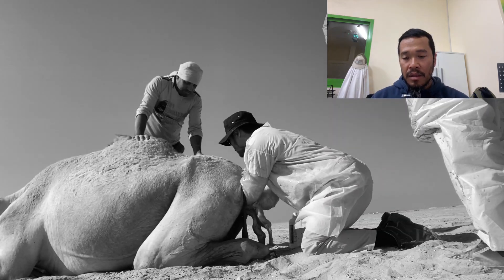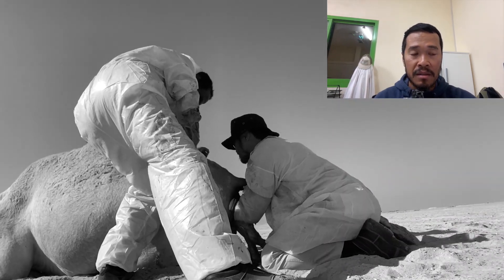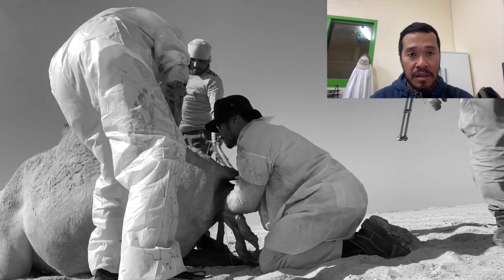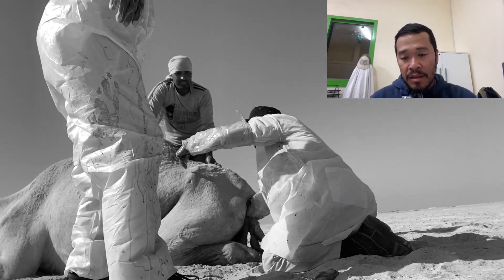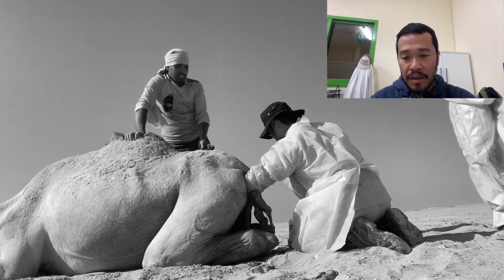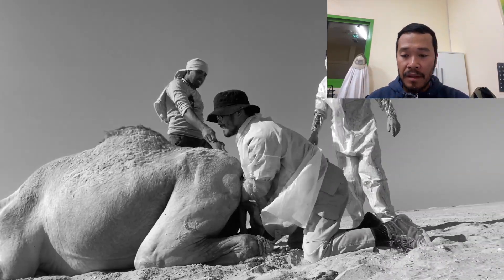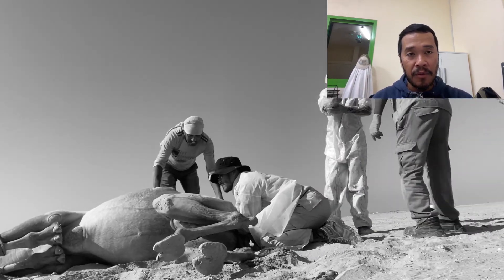This is not an easy procedure for us, the team, or especially the animal. For your information, the animal was not sedated — we simply restrained it properly. Here you can see me trying to pull the head and neck portion together — from the cervical area to the head — but it's still difficult with all four limbs sticking out.